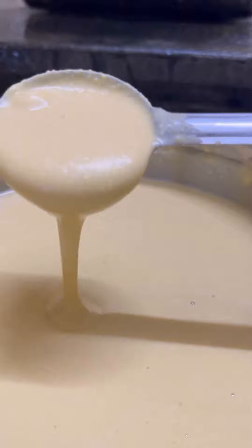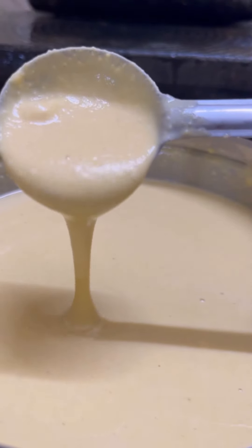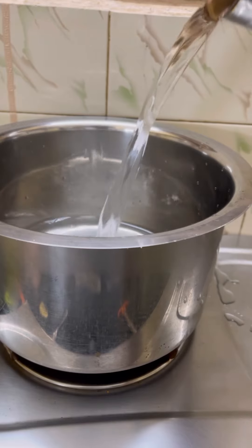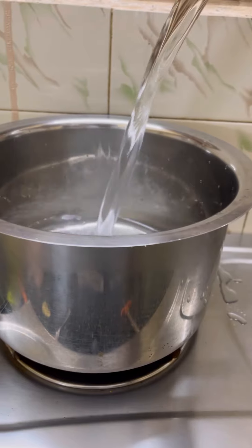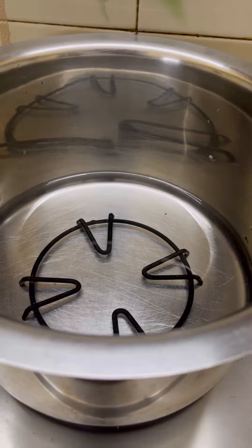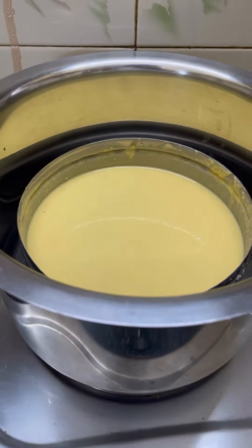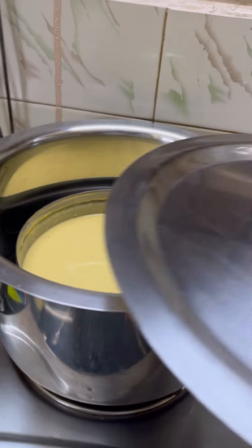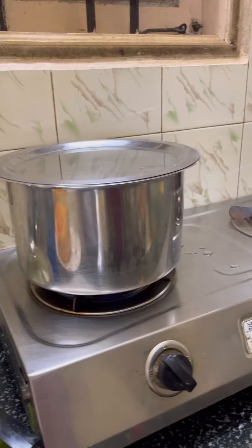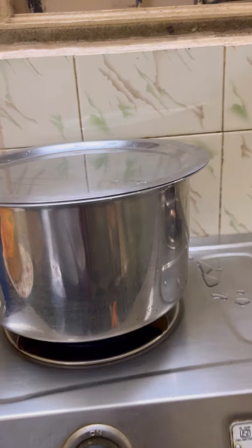And it is very fluffy, like idli batter or dosa batter. I am going to add 2 to 3 glasses of water, then I will place the flour on the plate and add a little bit of batter. As we prepare the batter, I am going to add it into a little bowl.